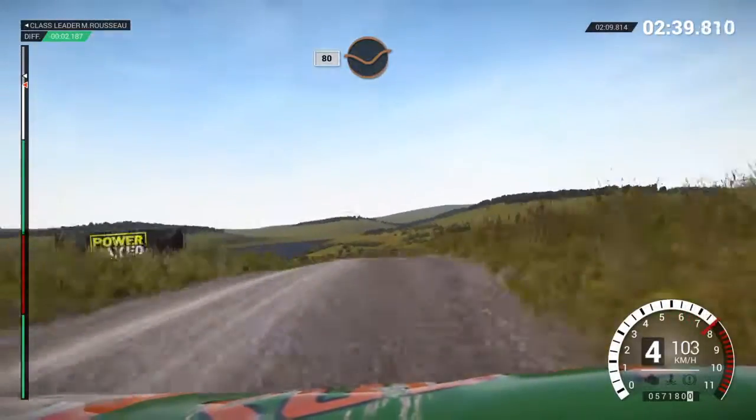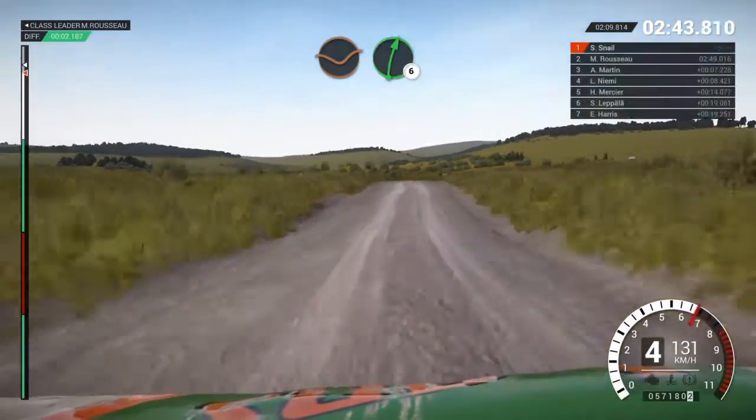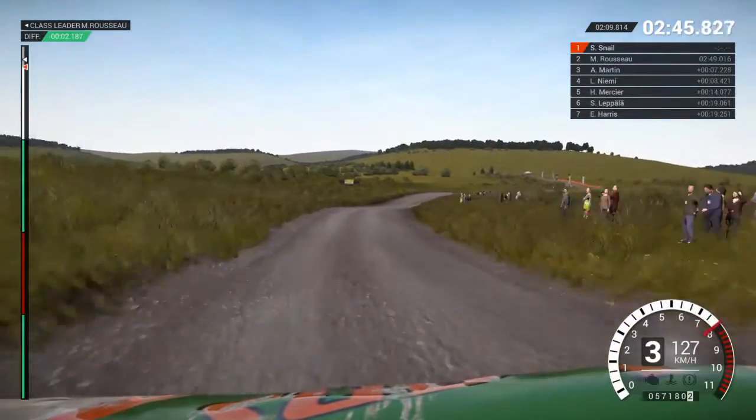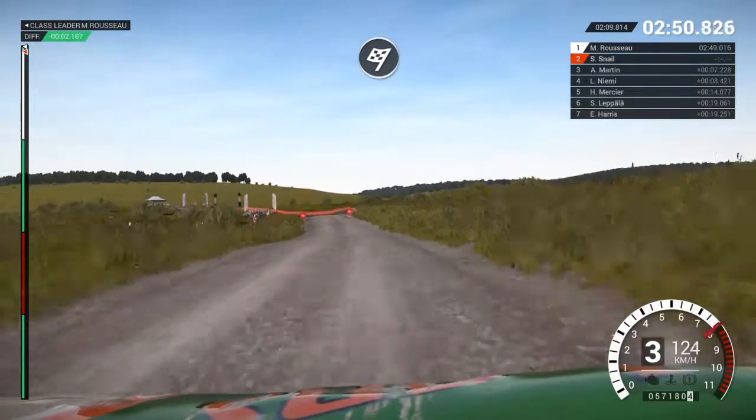Eighty through dip. Keep middle over jump, one hundred, crest, dip. Right six. Right four over crest, dip. Keep middle over crest, left six, dip. To finish.